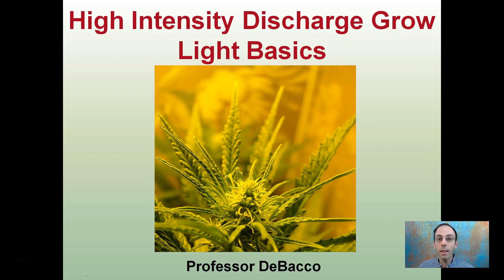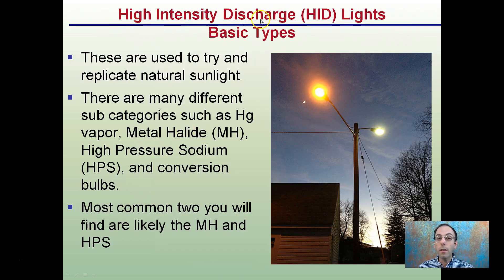Here we're going to look at high-intensity discharge grow light basics, typically abbreviated HID lights. These are just the basics. You can see the cannabis plant here under a high-intensity light, probably a high-pressure sodium looking at just kind of a yellow tint. High-intensity discharge lights are HID lights — the basic types.